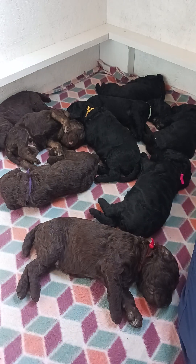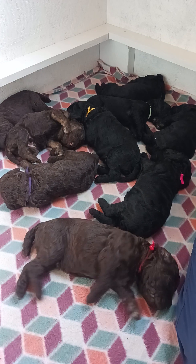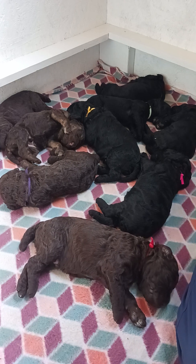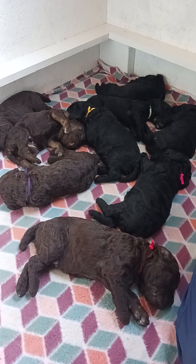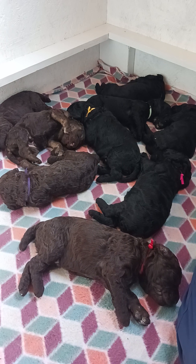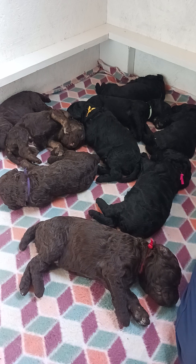In today's video I wanted to talk about ENS and ESI. I mentioned that the puppies are going to be done with that in a couple days in my last video — these are exercises we do from days 3 to 16 of the puppies. ENS is Early Neurological Stimulation and ESI is Early Scent Introduction.